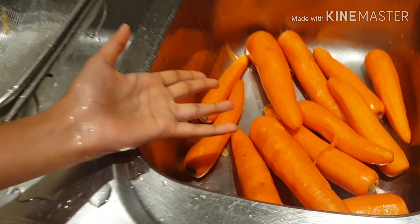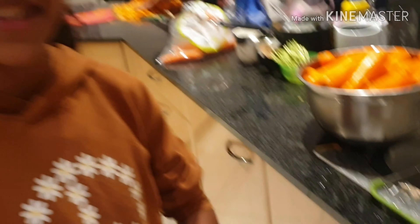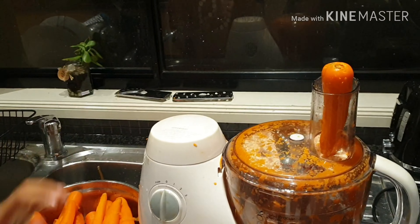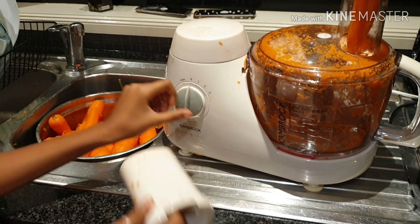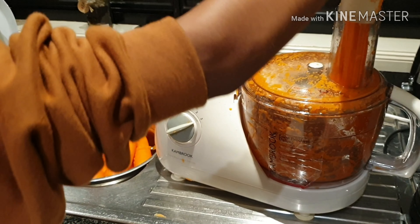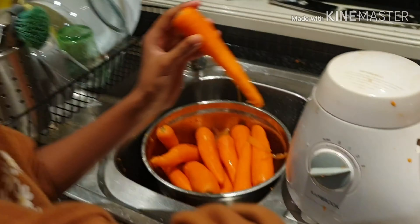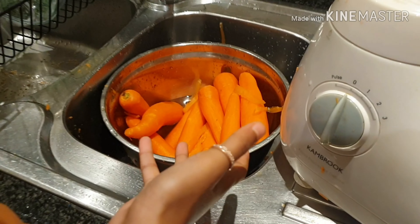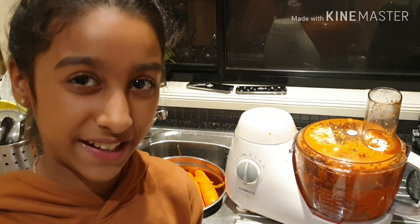So we're all done peeling and now it's time to wash them. Now I'm going to wash them and then leave them to drain. Now I'm going to keep washing them and put them back into the clean bowl. Now I've just got these carrots and I'll come back when they're clean.